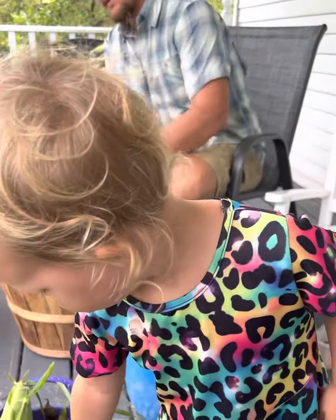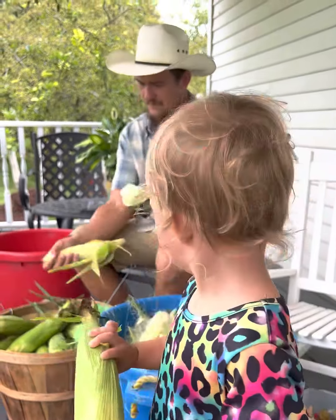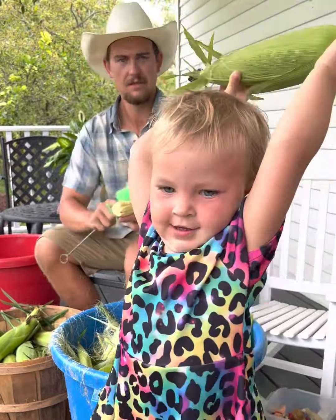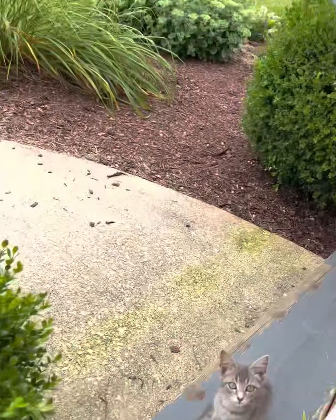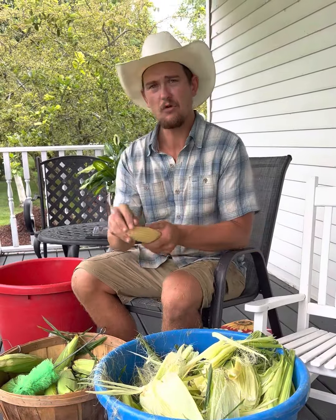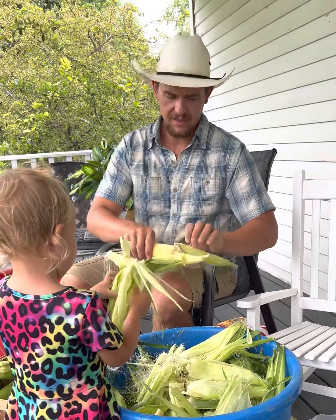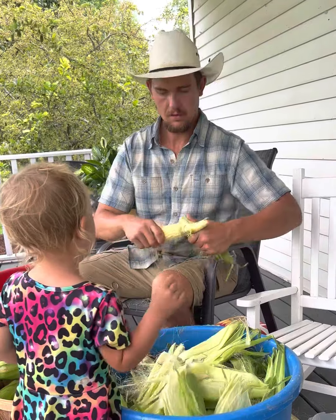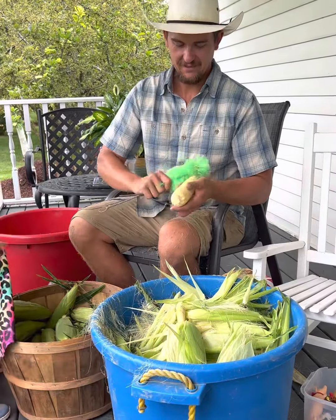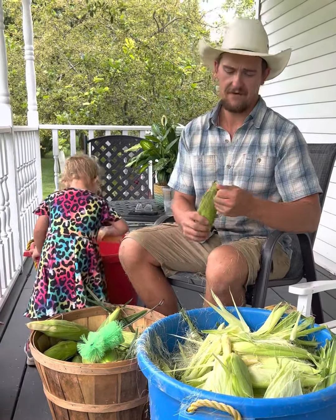The first step is the big step — you gotta husk it, someone's gotta shuck the corn. This is actually incredible sweet corn, which is a hybrid — I believe it's a sugary enhanced variety. Who's gonna eat these husks? Lucy loves corn silks and the husks, she is a big fan of them.